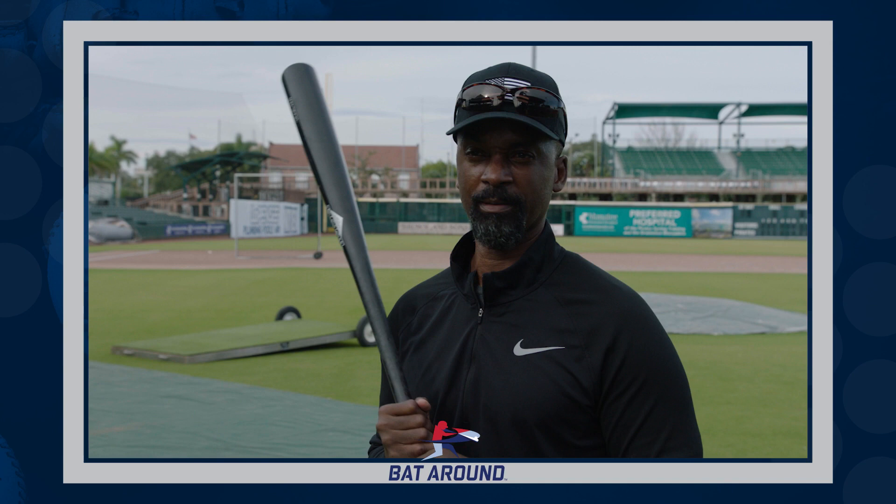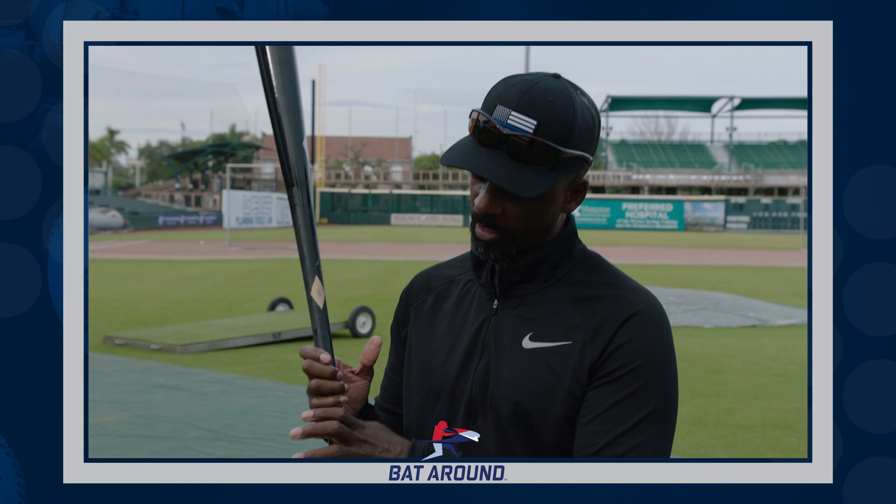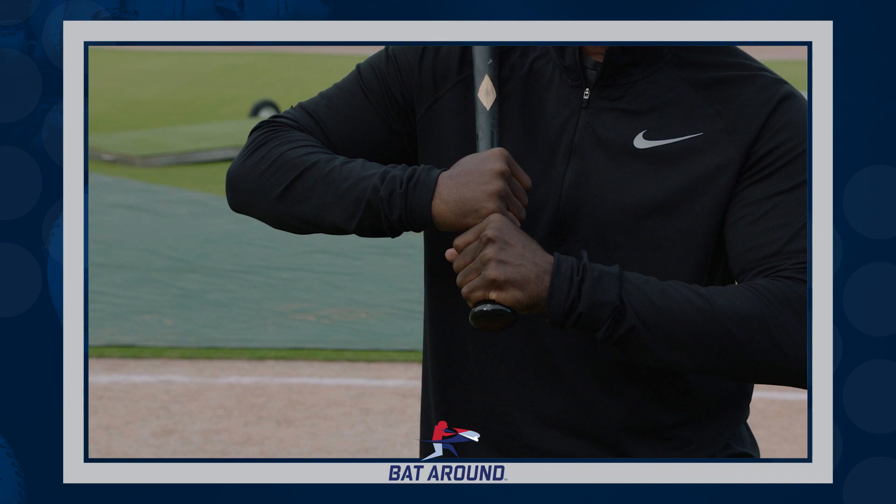I think it all goes hand in hand. It starts with the grip. When you're gripping the bat, you want to make sure that your hands are lined up so that you're not over-pronating — with your knuckles lined up one way or the other — but somewhere in the middle, so that you can have a comfortable feel when you're grabbing the bat and about to get in position to attack the baseball.